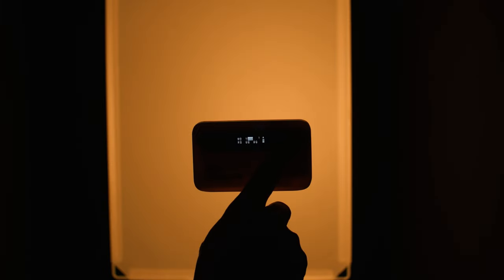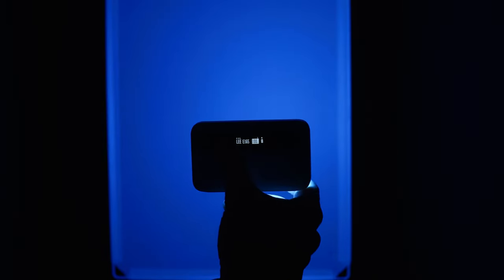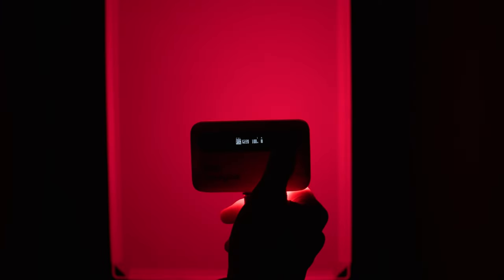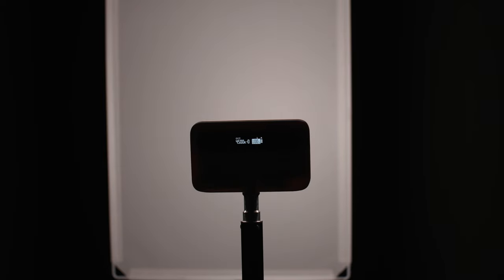Beyond color channel mode, there's also a color filter mode where you can choose between some of the most popular Lee and Rosco color filters — great when you need to match colors on a film set. And finally, it has all the normal lighting effects like campfire, candlelight, TV, police, and ambulance, and more. Not sure how much you'd use those, but they're there.